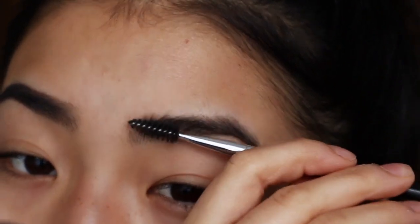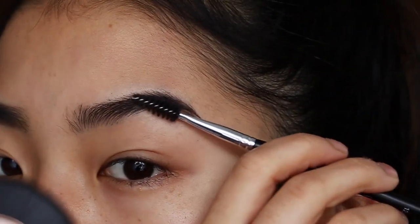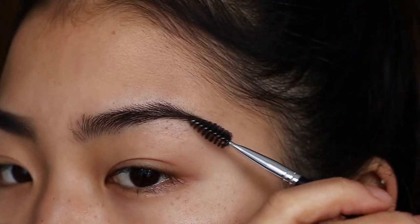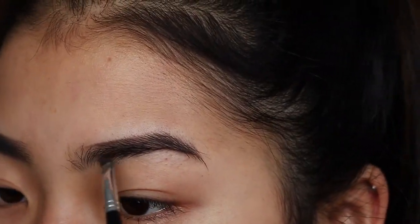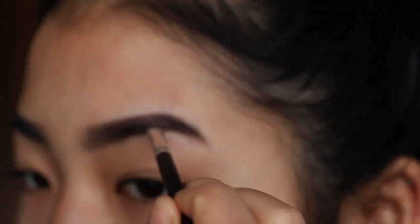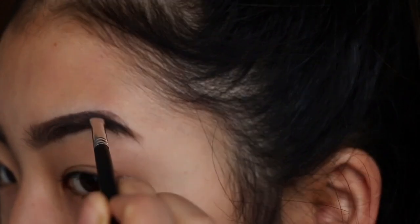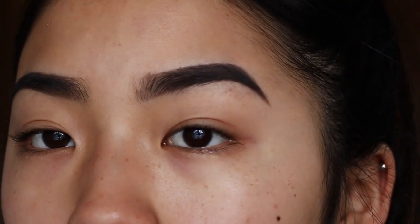Honestly, it's not that different because my eyebrows are naturally really dark. I go ahead and do the same thing to the other side. I definitely prefer my right eyebrow — my left eyebrow gives me a lot of trouble sometimes and they're kind of uneven.